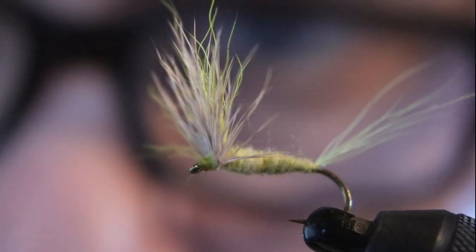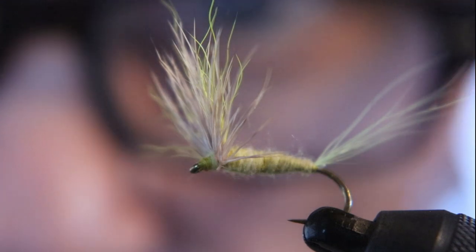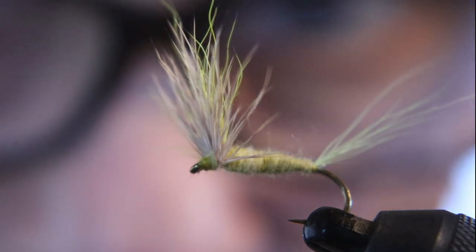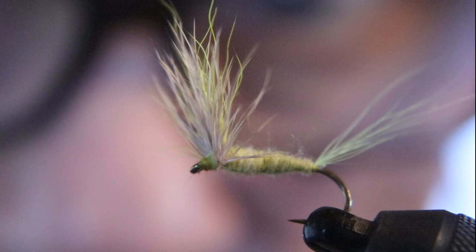I hope you like that video. That Comparadon — I've never seen anybody tie a Comparadon with wings like that. Look forward to more ideas I have for dry flies. Keep your lines wet, out of the trees, and only give those wild fish a sore lip.